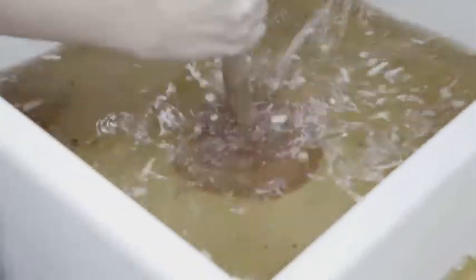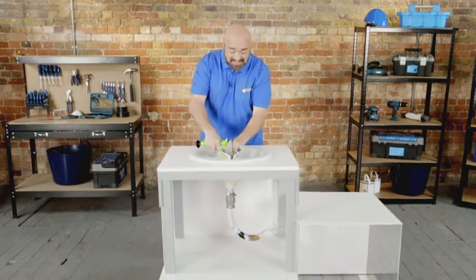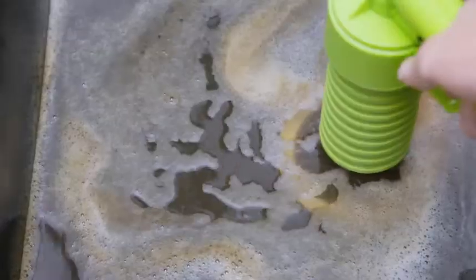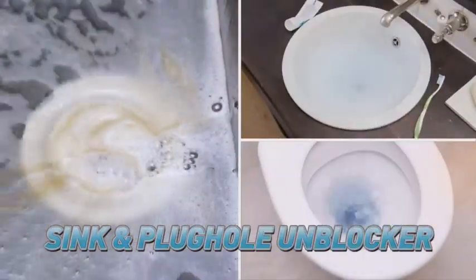Don't let messy clogs, nasty blocks, and bunged up toilets hold you up. Hi, Mark Gill here, and this is the Drain Jet from JML — the high-pressure sink and plug hole unblocker that uses the power of pressurized air.